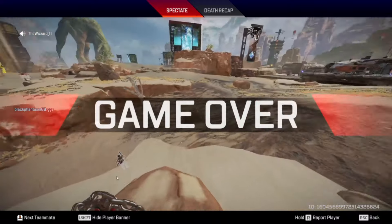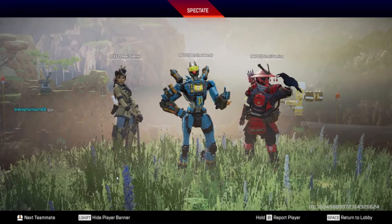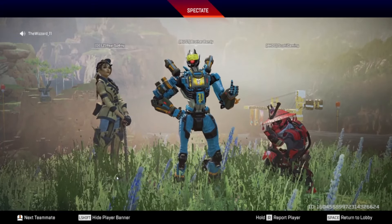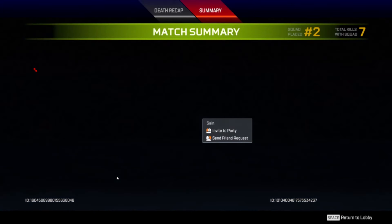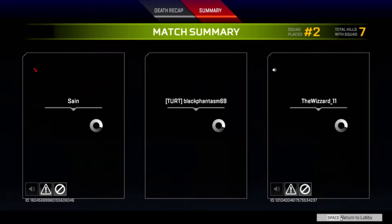That kid's crazy. Oh he said GGs! GG buddy. Yo, spin it back - spin it back with this guy. I'll actually send him a party invite. I'll do it guys.